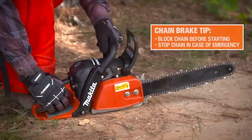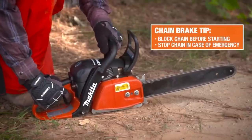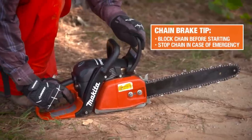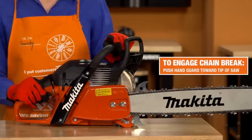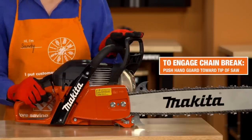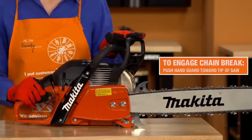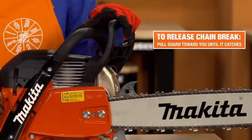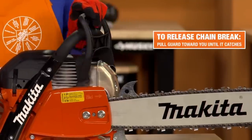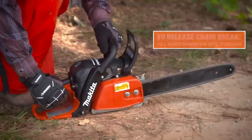The purpose of the chain brake is to block the saw chain before starting it and to stop it immediately in case of an emergency. To engage the chain brake manually, simply push the hand guard towards the tip of the saw with your left hand. To release the chain brake, pull the hand guard toward you until you feel it catch. The brake is now released.